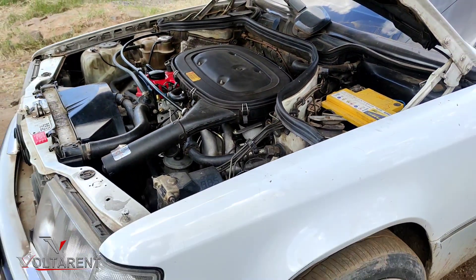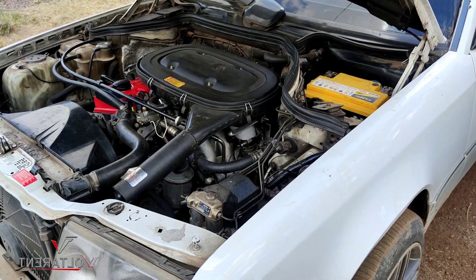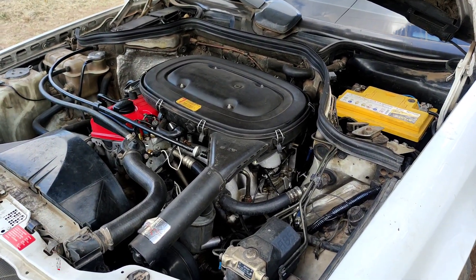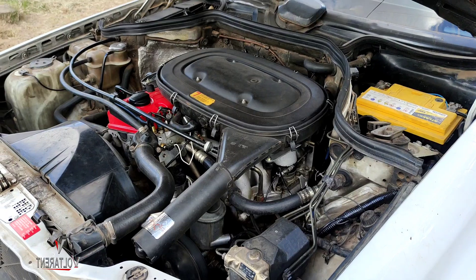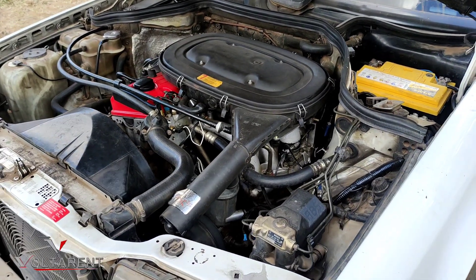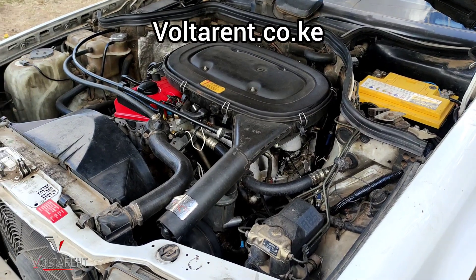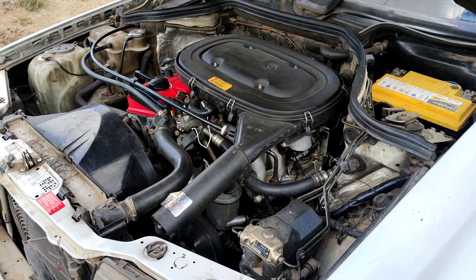Guys, this conversion can be done on any vehicle — any carbureted vehicle for that matter, not just the Mercedes-Benz. You're welcome to see more of it. If you have an older generation machine, a vintage, please holler at me at votarrent.co.ke and let's discuss business.